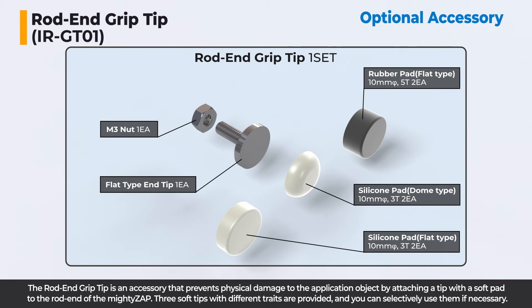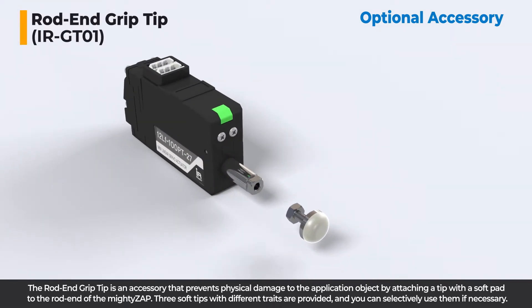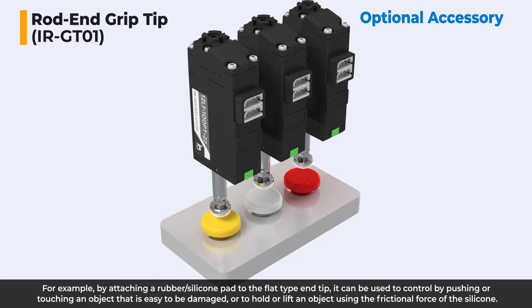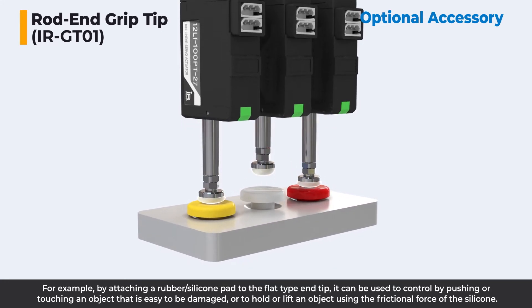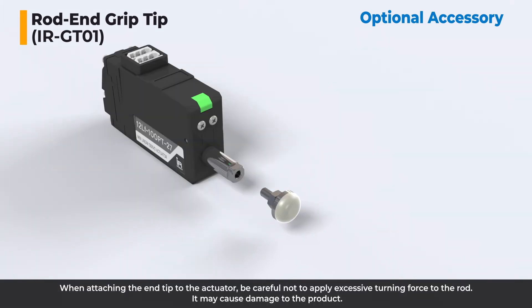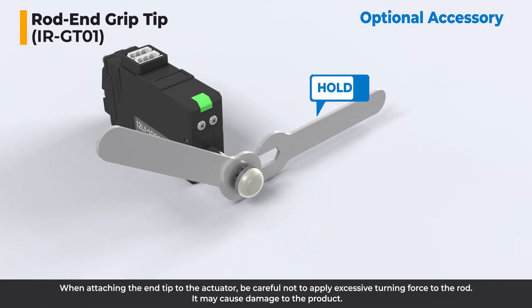The rod end grip tip is an accessory that prevents physical damage to the application object. By attaching a tip with a soft pad to the rod end of the MiteZip, three soft tips with different traits are provided and you can selectively use them as necessary. For example, by attaching a rubber silicone pad to the flat type end tip, it can be used to push or touch an object that is easy to be damaged, or to hold or lift an object using the frictional force of the silicone. When attaching the end tip to the actuator, be careful not to apply excessive turning force to the rod, as it may cause damage to the product.